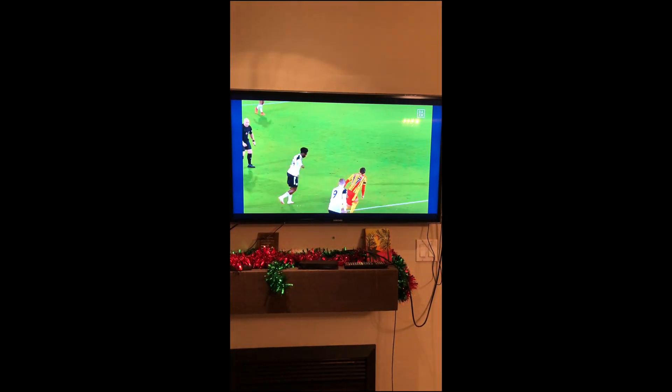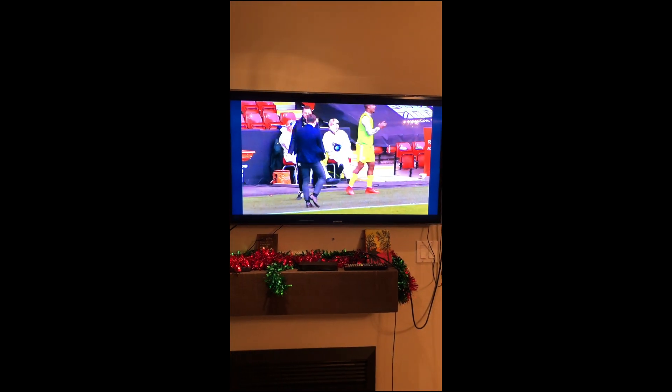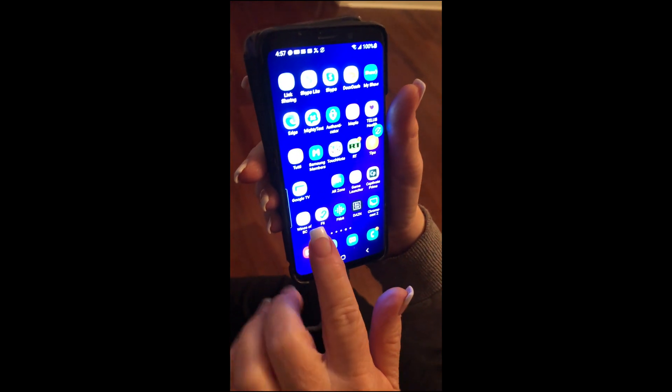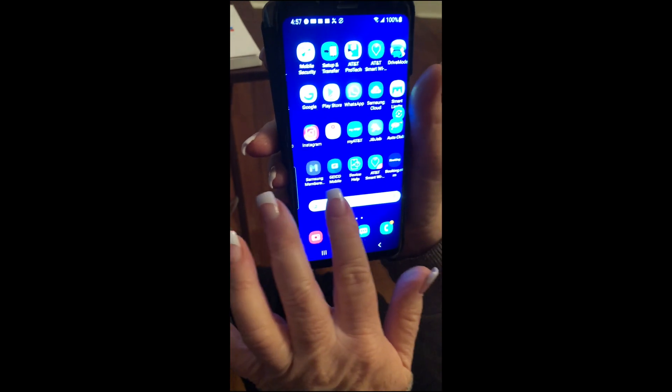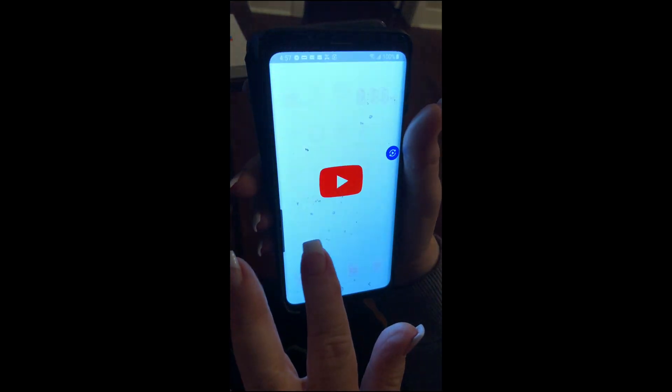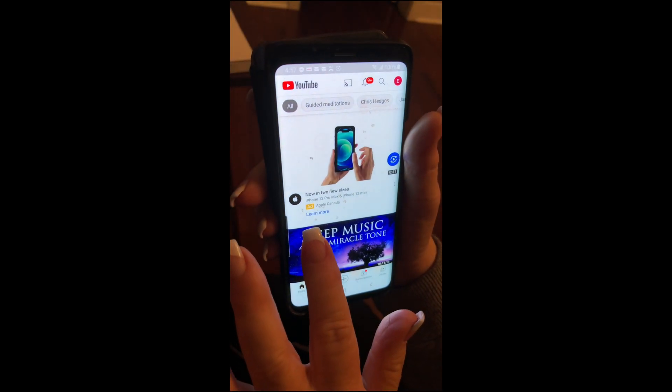You don't need that cast button. I'm not sure why I couldn't find it on the Samsung Galaxy 9, but we're going to show you how to do it on YouTube as well. If you don't have the cast button, don't worry — Samsung seems to have called it Smart View.